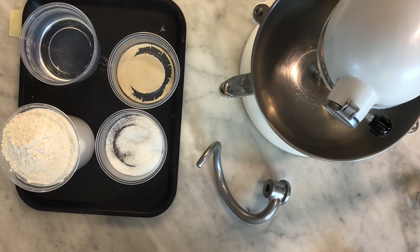Today we're going to make baguette and it's a very simple recipe — it only includes four ingredients: flour, salt, yeast, and water. We're using instant yeast today, so it doesn't need to be activated in warm water.